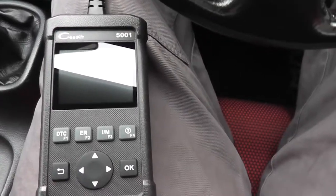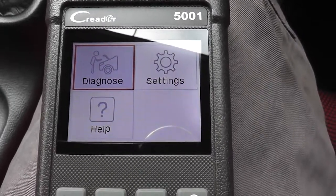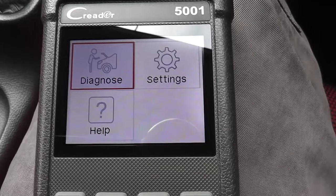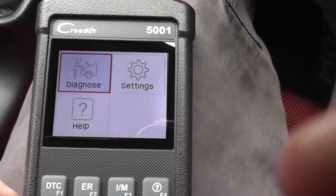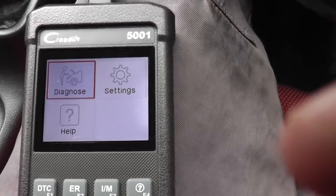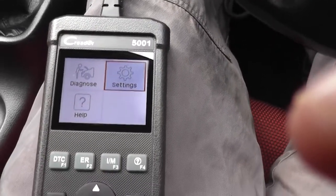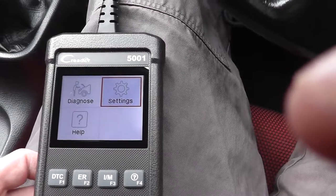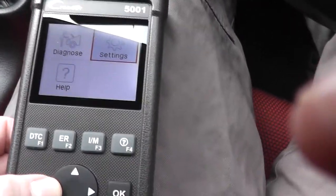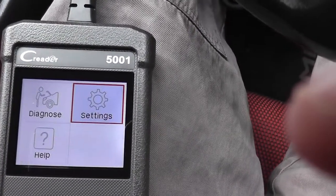We're in the car now. Let's plug the unit in and see what comes up. We've got a splash screen. With my car, the MR2, the ignition does need to be on for it to communicate with the OBD2 system, so I'm turning the ignition on now. When the unit powers up, you've got three options: Diagnose, Settings, and Help. One thing I really like about this unit is the button press — there's a very positive click and there's no mistaking when you've pressed a button.